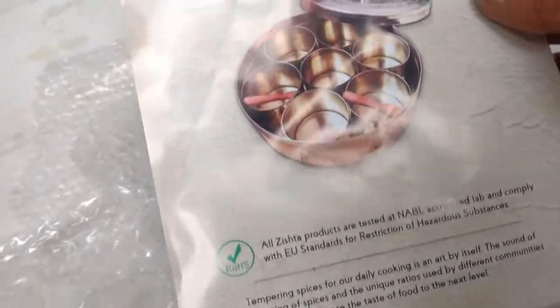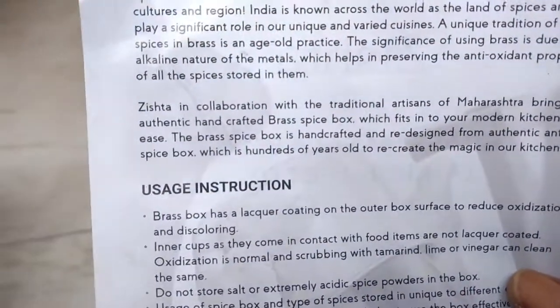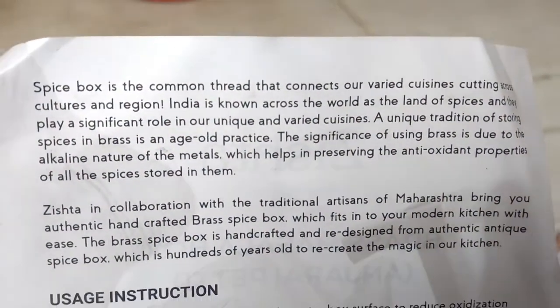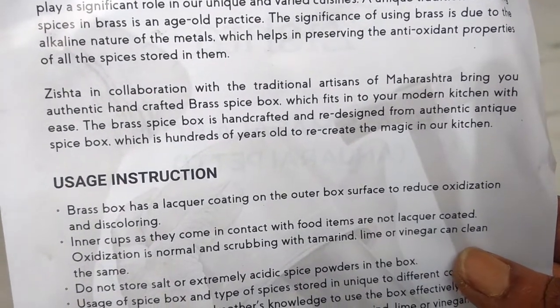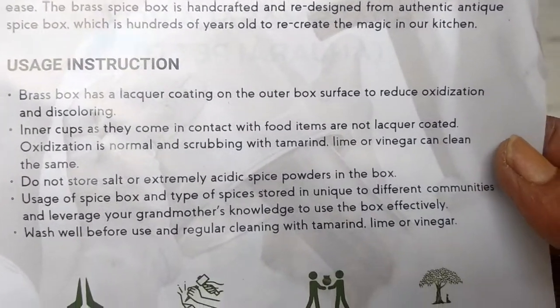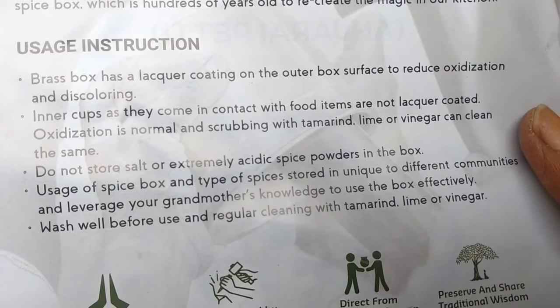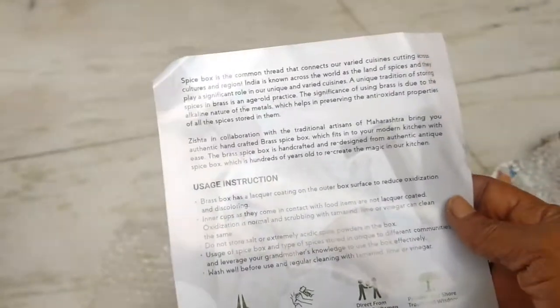Now let's see the instructions that have come on this brochure. There are some usage instructions as to what should not be put in these containers — like cumin powder, coriander powder, and salt — because they are corrosive. To maintain it, you need to use tamarind, lime, or vinegar. It's as simple as that.